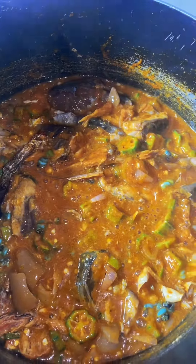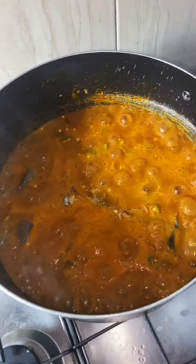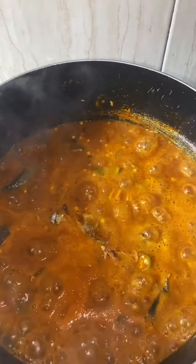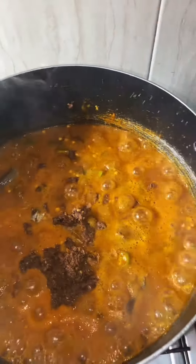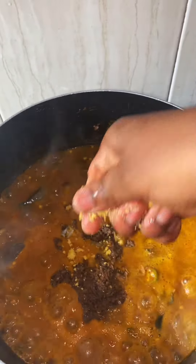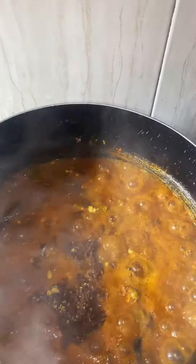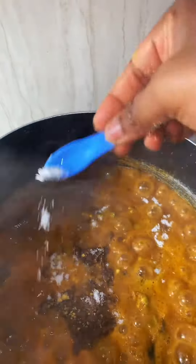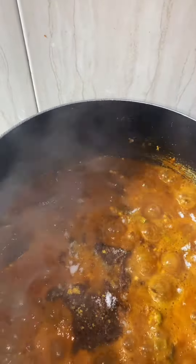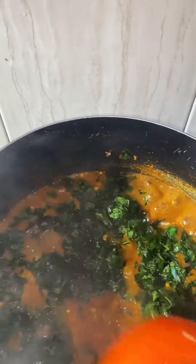No matter how tough things are, just make the soup the best you can. My happiness increased as I saw how the soup was looking. My soup is ready — I added my crayfish and my Maggi cubes. You can add any cubes of your choice. I added my salt so the soup could have a good taste. I measured my salt, added it, and turned the soup. It turned out to become a wonderful, rich soup.